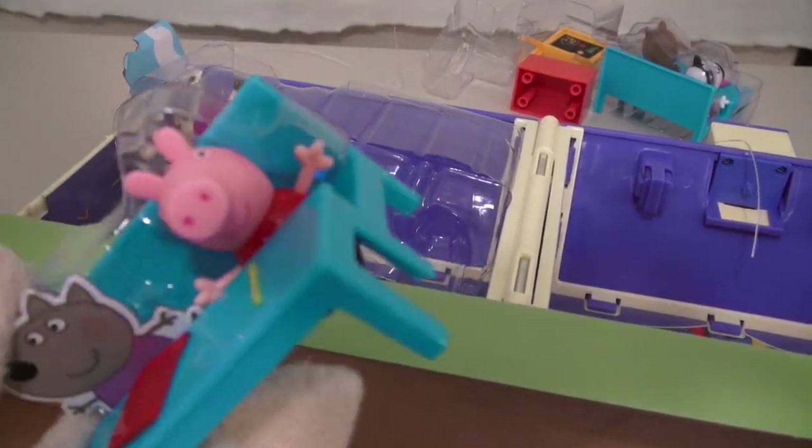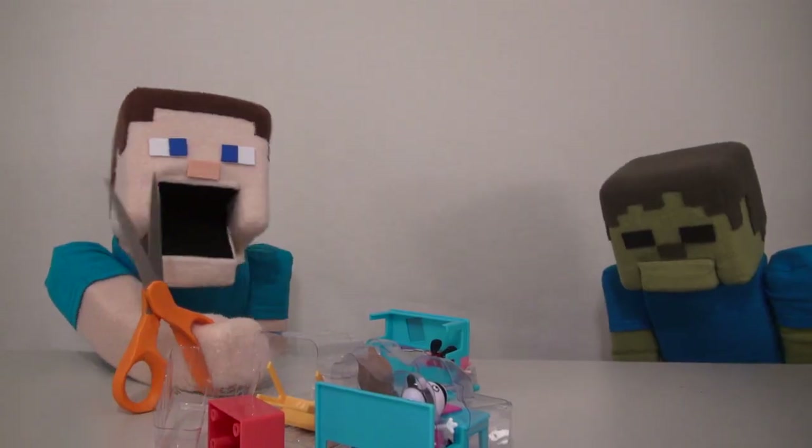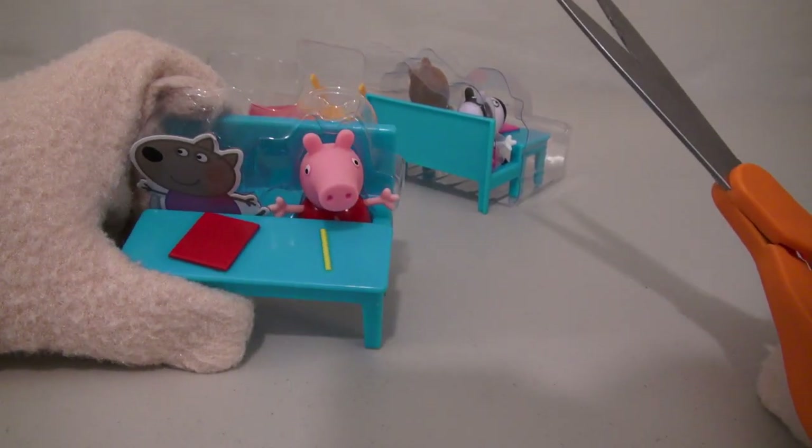Whoops, looks like I cut Peppa Pig! Haha, Zombie Steve, calm down, I'm just kidding! Peppa Pig is just fine! For now!